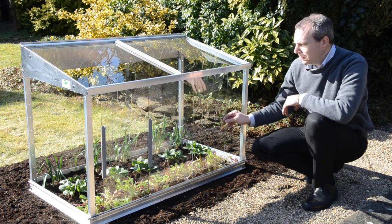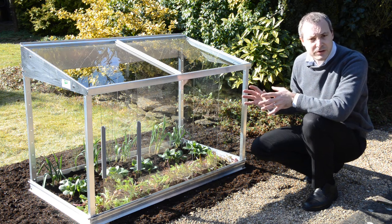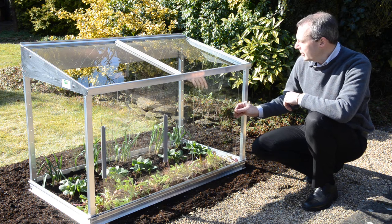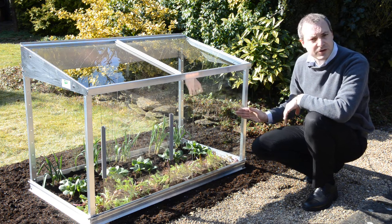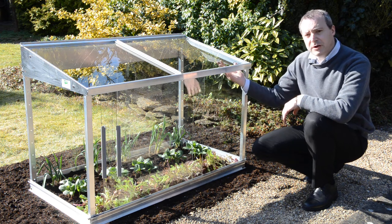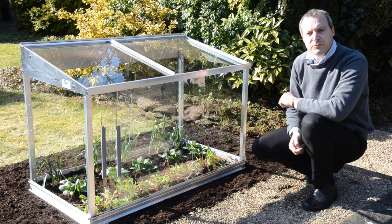Inside we've got some early vegetable plants and they're being protected from the wind and the rain. We've got this fantastic ventilation system so on a dull day we can have the glass just open a little bit, on a nice day we can open it right up, and the top glass slides as well so you have summertime ventilation in there as well.